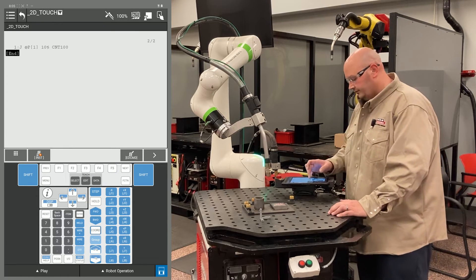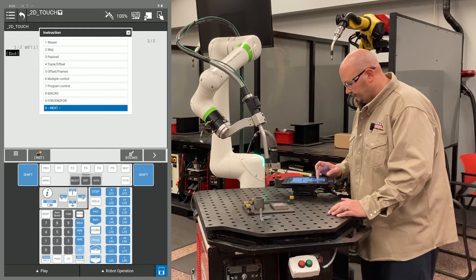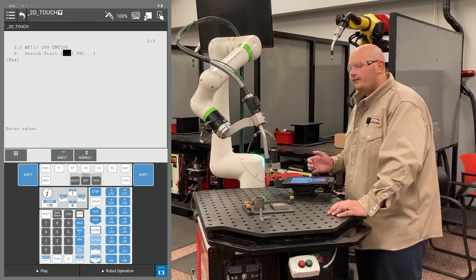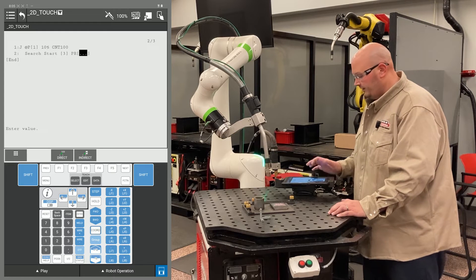Next I'm going to give the robot an instruction to start searching. You'll find this instruction under the touch sensor tab under the F1 instruction key — we're going to select Search Start. The first value it's asking for is your touch schedule. I set up touch schedule number 3, so I'm going to select 3 and type in enter.